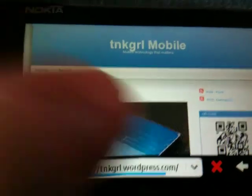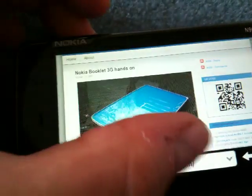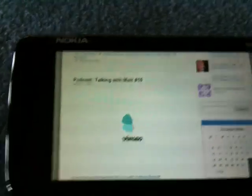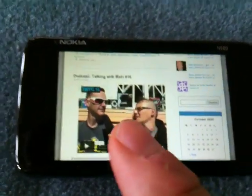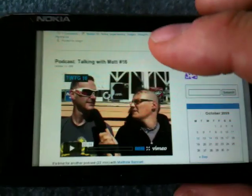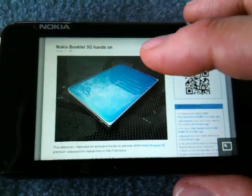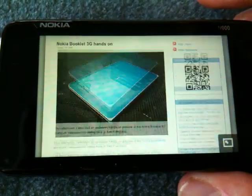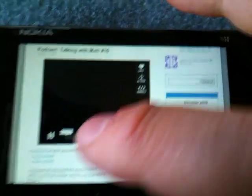Here you can see my post from yesterday about the Booklet 3G, which I got to play with — I'm a very lucky girl today. Look at that — Vimeo, Flash player. In two days I got to play with the Booklet 3G and the N900. This is so smooth. Let's see if I can play this Flash video.